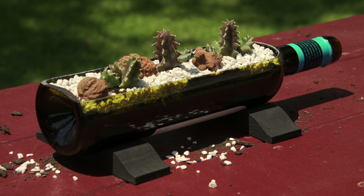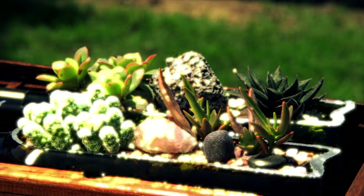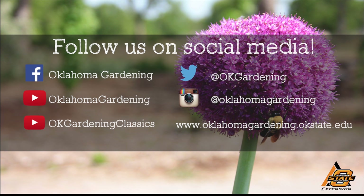Well, John, this is a beautiful display and a lovely addition to any patio garden. Thank you for sharing with us. We hope you enjoyed this video. It's part of our Oklahoma Gardening YouTube channel. You can also find even more videos on our OK Gardening Classics YouTube channel. Join us on social media for great gardening tips, photos, and discussion.